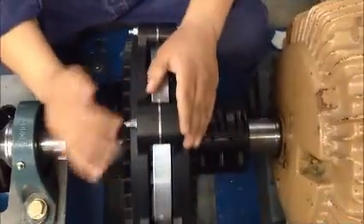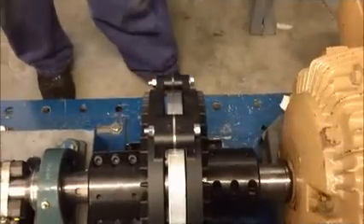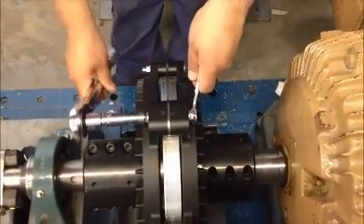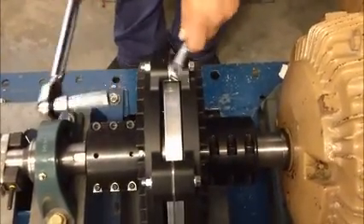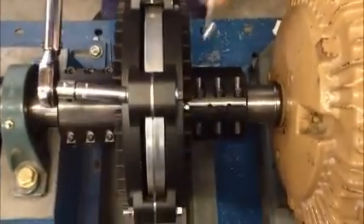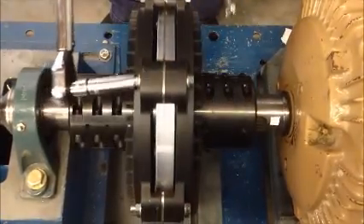Hand tighten the spacer bolts and, using a torque wrench, tighten the fasteners to the specified torque outlined in the instruction manual. Some of these couplings come with either knurled nuts or knurled bolts. Hold the knurled fastener stationary while torquing the non-knurled fastener.